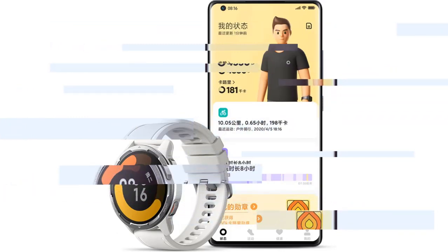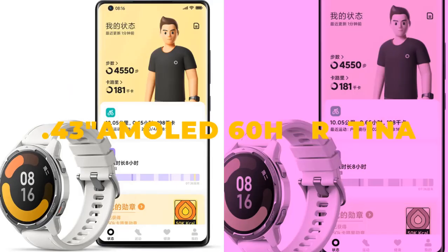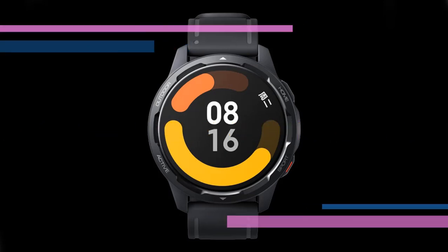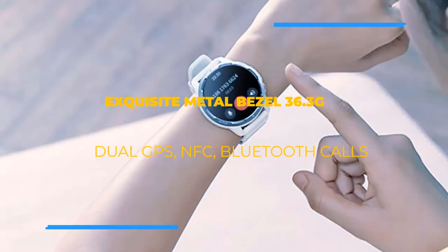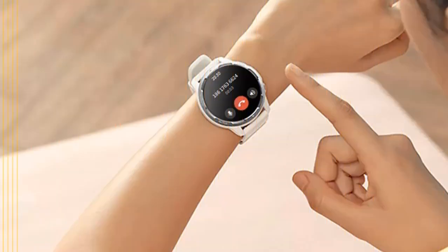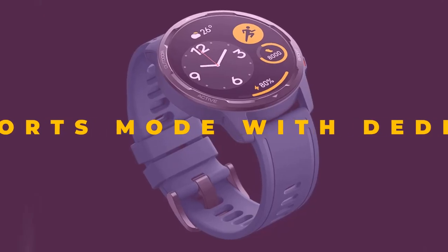This latest Xiaomi Mi Watch comes in an exquisite metal body design weighing only 36.3g. There is also support for installing third-party apps, and you can select over 200 dials for customizing watch faces. The smartwatch is 5 ATM waterproof and has all the health tracking plus sleep monitoring.